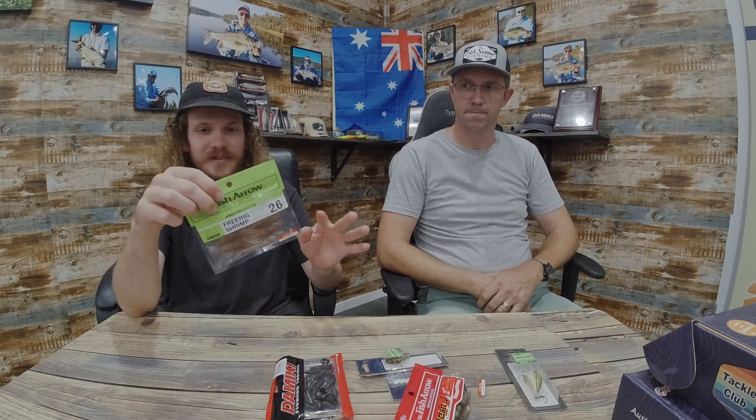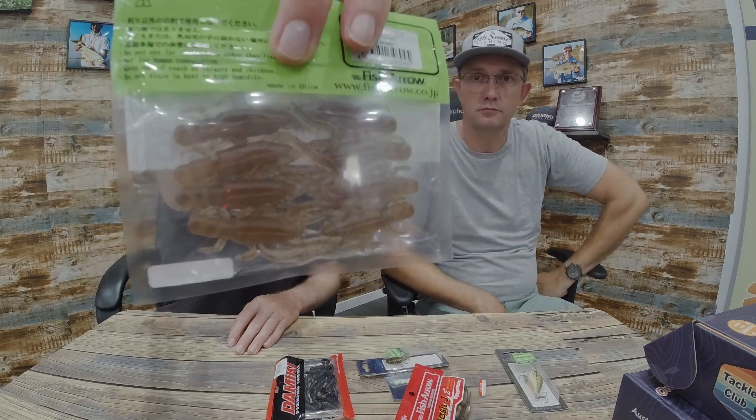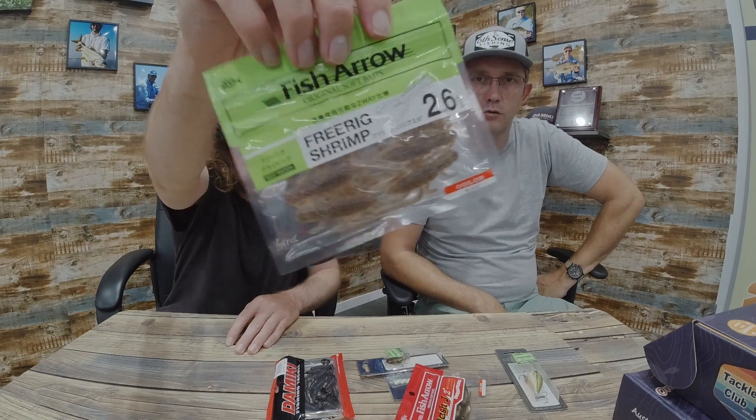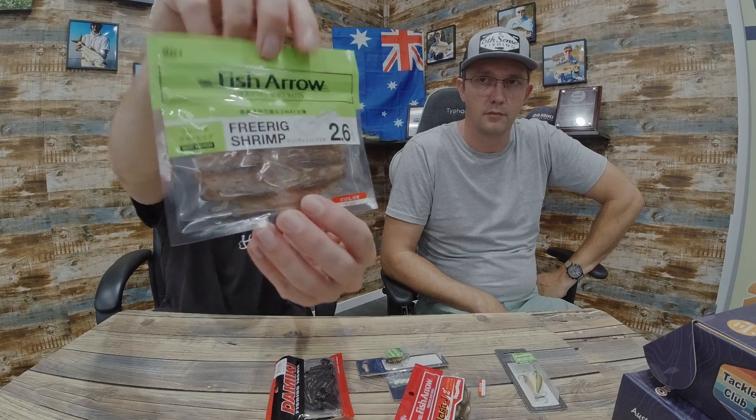Throw it in your little ponds, reservoirs, lakes, streams — wherever you are, put it on a little jig head. The action you actually get out of those back legs is very surprising. It's the Free Rig Shrimp, 2.6 inch.